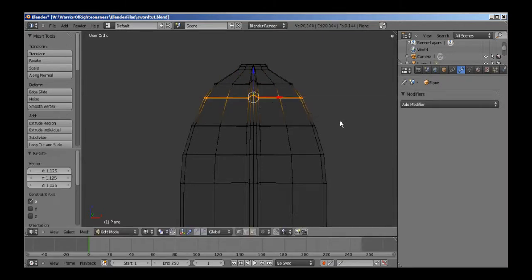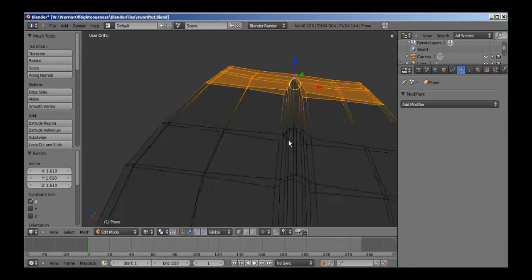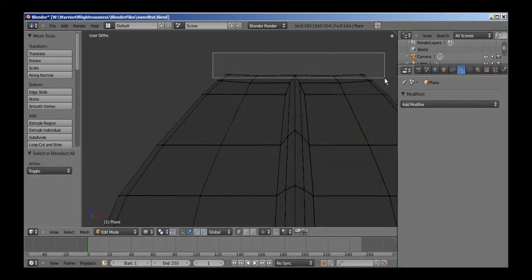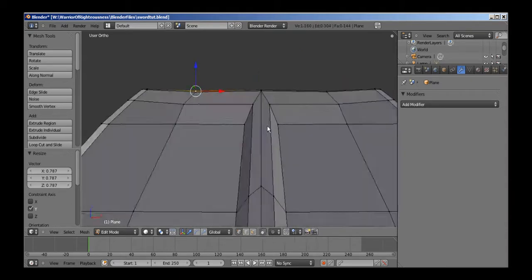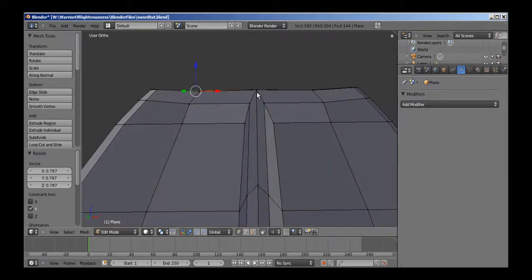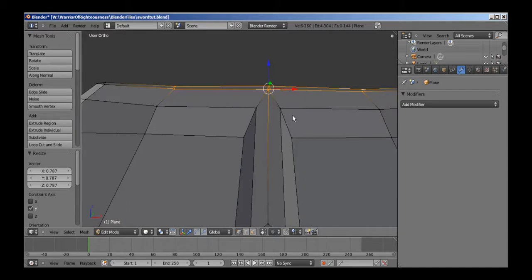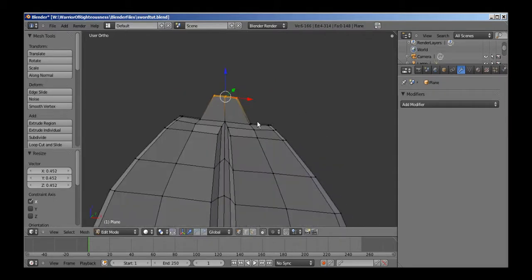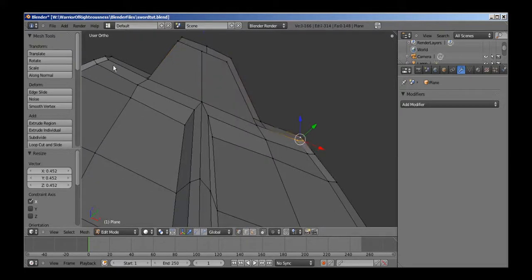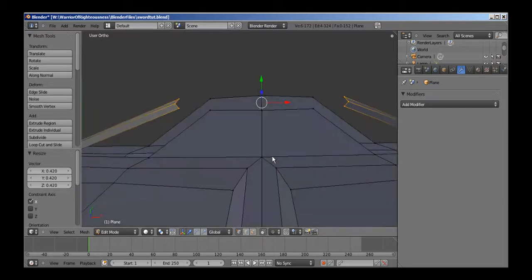Actually, it's kind of a hard thing to do to get the shape exactly right. Now, for the very top — you notice that the vein in the blade will actually stop right here. We don't want the vein to go all the way to the exact tip. So I'm going to select these vertices and extrude them upward, scale them inward. Do the same thing with these — extrude them, scale them inward. And now I'm going to extrude these, scale them inward.